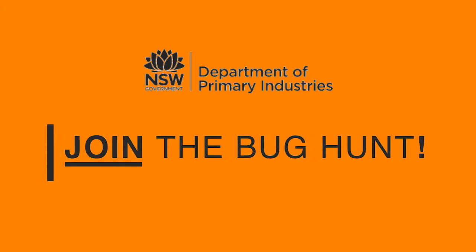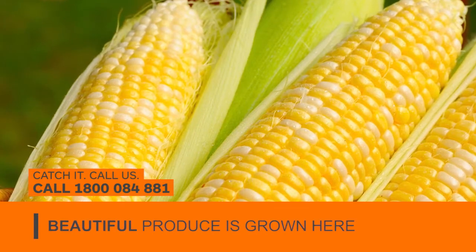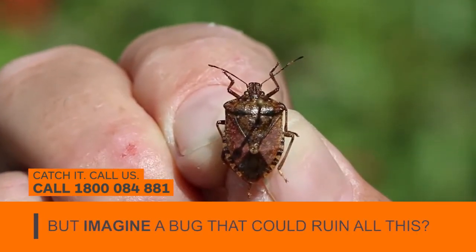Join the bug hunt. It's summer and it's fruit season. Beautiful produce is grown here for us Aussies to eat and for export. But imagine a bug that can ruin all this.